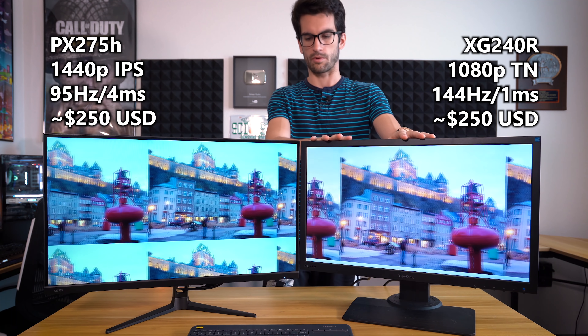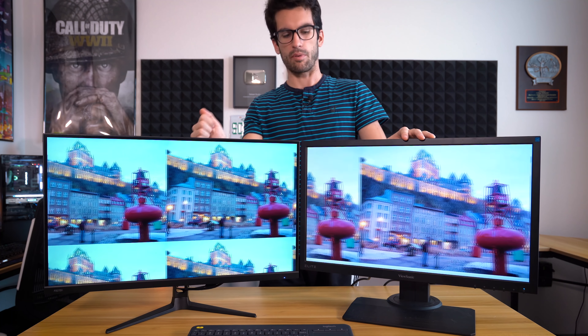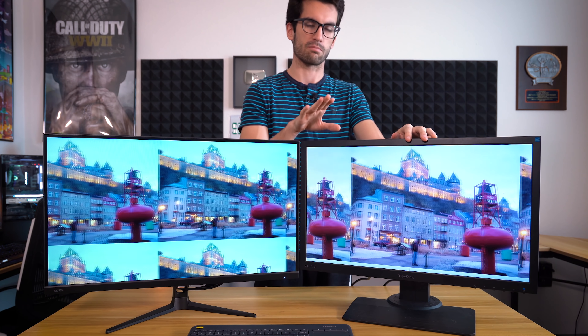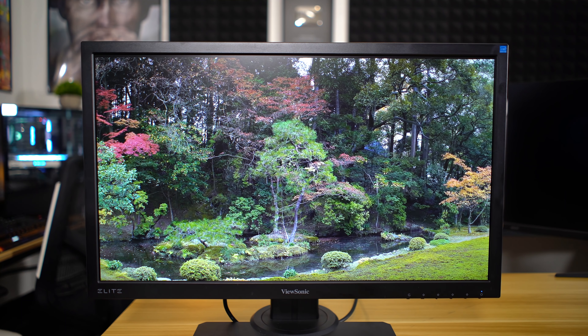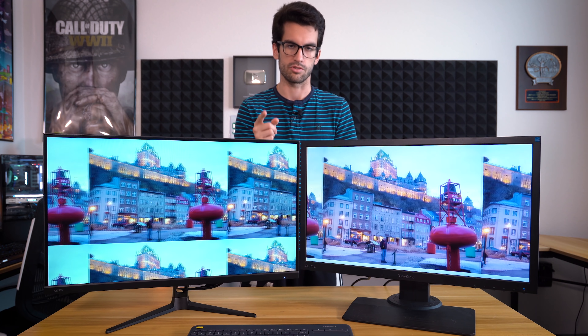This one tends to be a bit warmer than this one, but this is an IPS panel, so the color accuracy here is going to be above par. Whereas this one uses the newer and improved TN technology — viewing angles are much better than older TN, but it's still going to warp colors a little bit and won't have that excellent color accuracy the Pixio has. In this video we'll narrow down the use case scenarios for each panel and discuss the specs you should look out for.